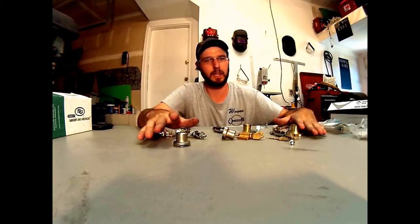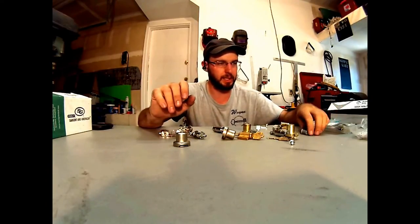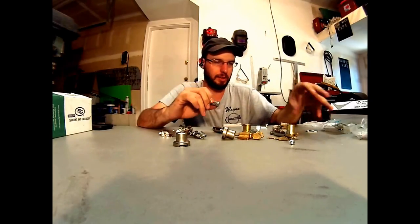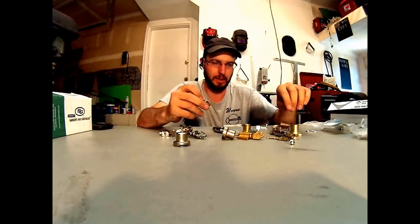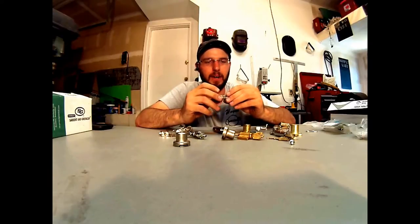Wayne here with Tri-County Locks on a Service, and today I want to go over different styles of locks. There's a lot of different things that you can choose from out there, and these are things from filing cabinet drawer locks to vending machine locks, things like that. Basically I want to give people an idea on what's what and how to identify them.